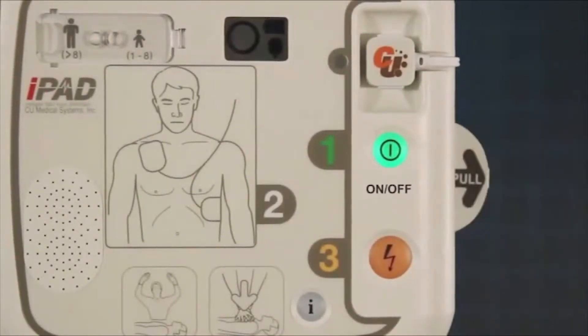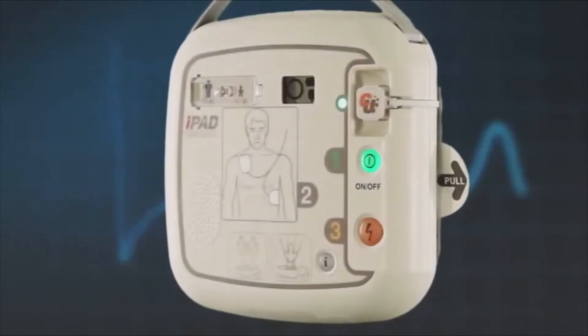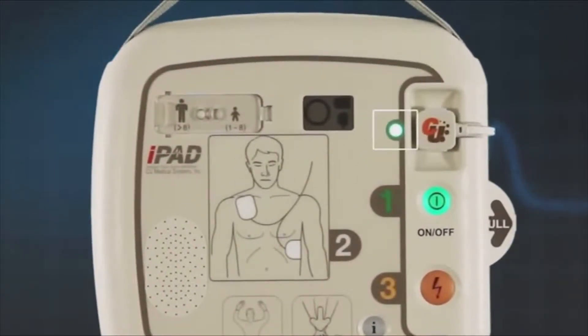To use the AED, first press the green on button. A green light next to the pads connector will illuminate to show if the electro pads are properly connected. If that light is flashing, please check that the pads are correctly connected to the unit. If the light is constantly lit, the pad connection is good.